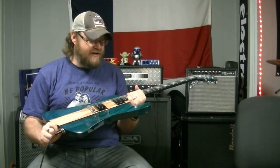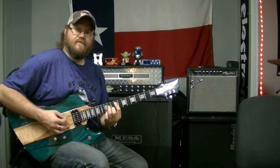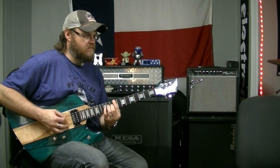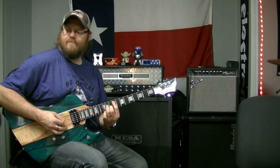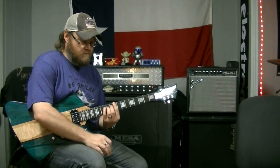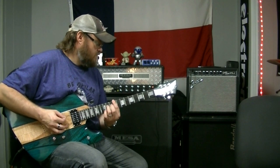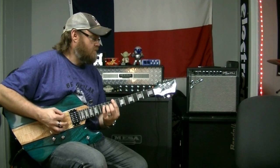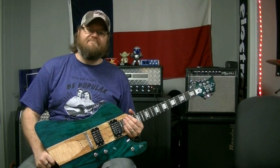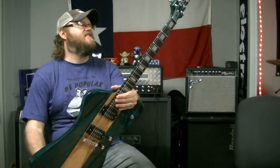This appeals to me a lot. It feels great to play, it's well balanced, it's comfortable. So James, thank you for being our first international guitar customer. We've shipped shirts everywhere, but this is the first time we've sent a guitar.